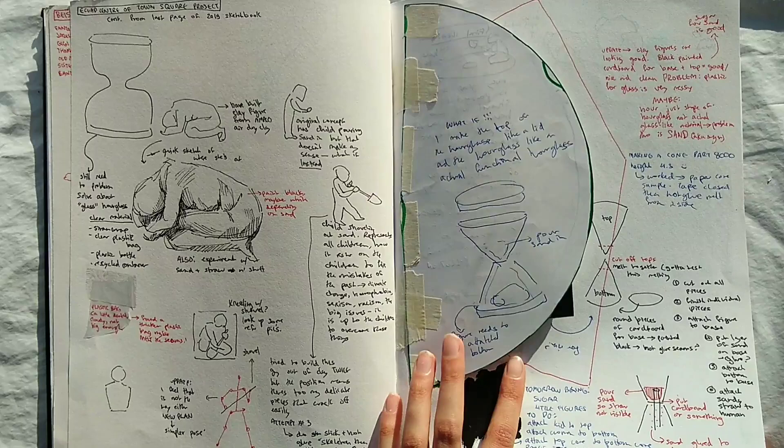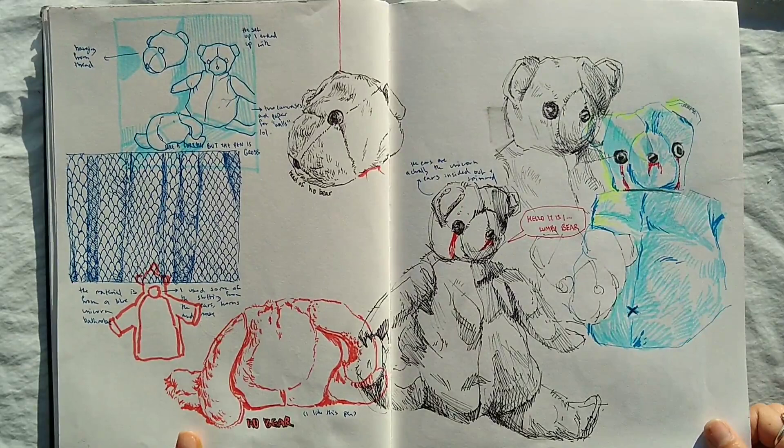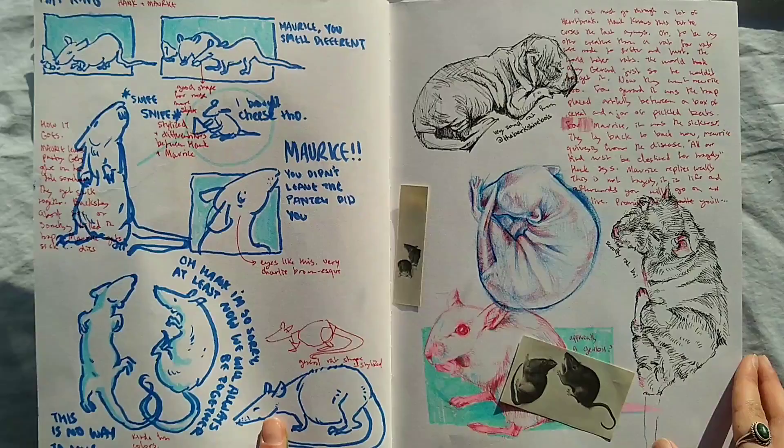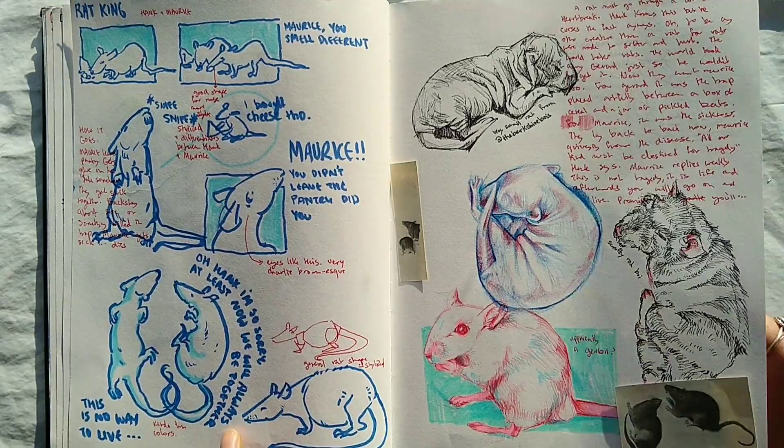Here are some drawings of the bears I sewed, and here's how they ended up in the video — how they were set up. Here's some more rat studies, because rats are good, and I'm going to glue these in later.